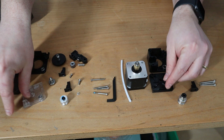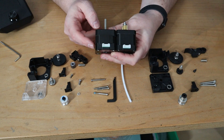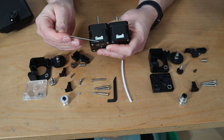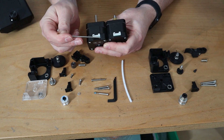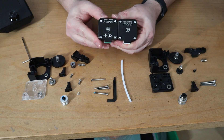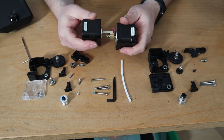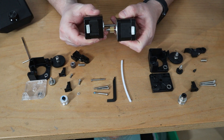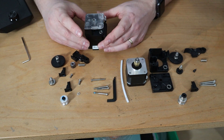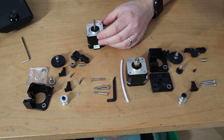Finally, the stepper motors. The aluminum plate on the E3D motor is much thicker than the thin plate on the clone. The whole bracket on the original is bigger in both dimensions. Both use normal screws, but in general the original looks much better built. The motor shaft on the original is also noticeably longer.